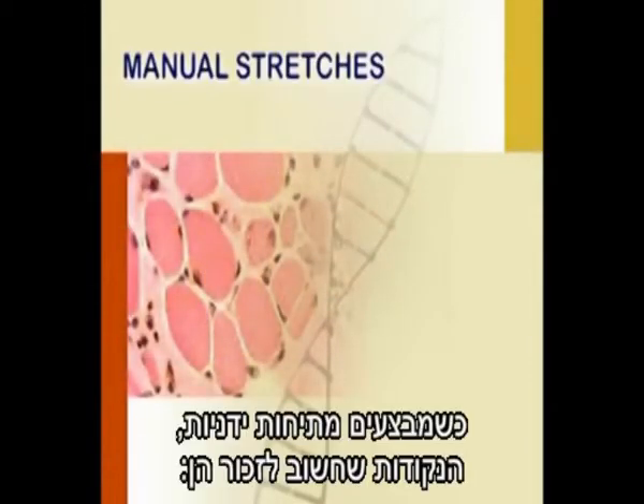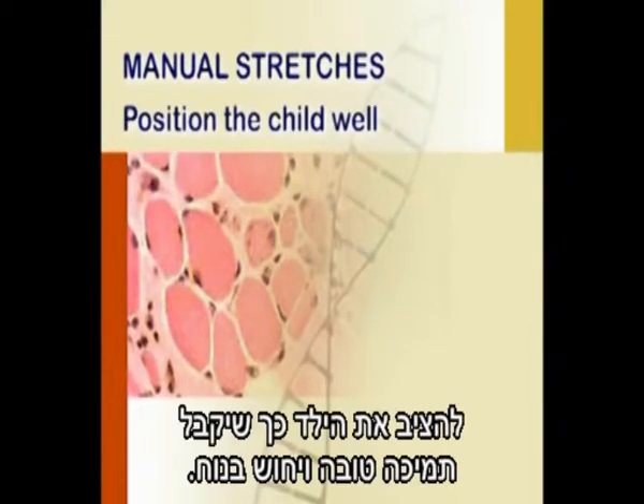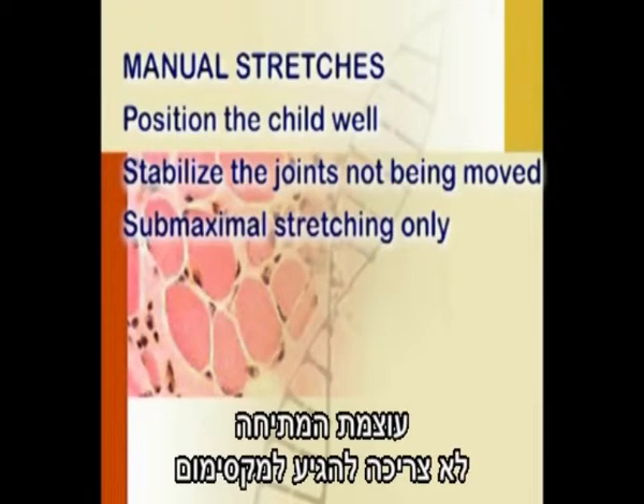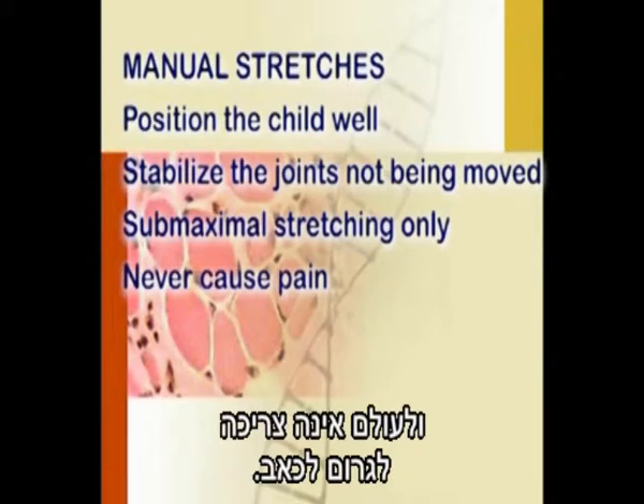When performing manual stretches, the important points to remember are to position the child so he is well supported and comfortable. Stabilize the joints which are not being moved. The intensity of the stretch should be sub-maximal and should never cause pain.